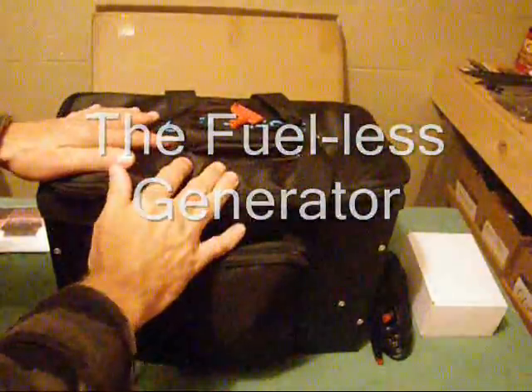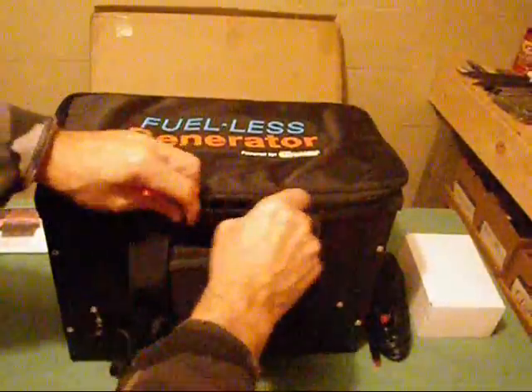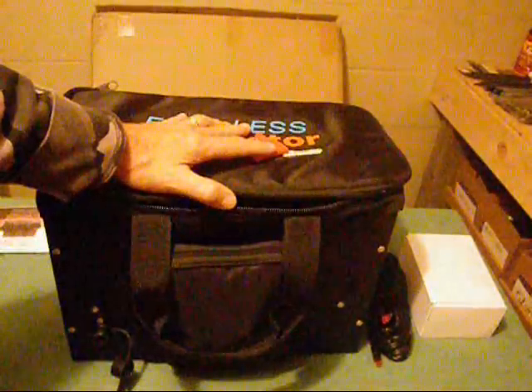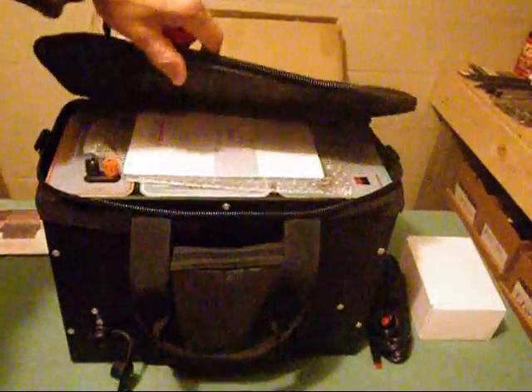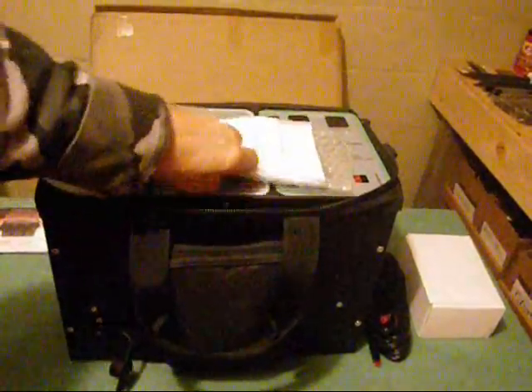This is a fuel-less generator — it's a solar generator. I literally got this a couple days ago, and as we speak, a hurricane is bearing down on us. What's great about a fuel-less generator is I can operate it in a small room and not worry about fumes killing me. If you live in an apartment or want to run a generator in your house — or in a development without the whole neighborhood hearing you — this is the way to go.